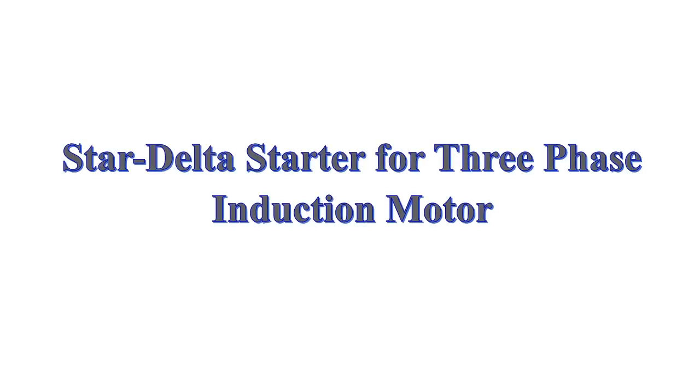Hey guys, in this video we're going to discuss about Star Delta Starter for three-phase induction motor.